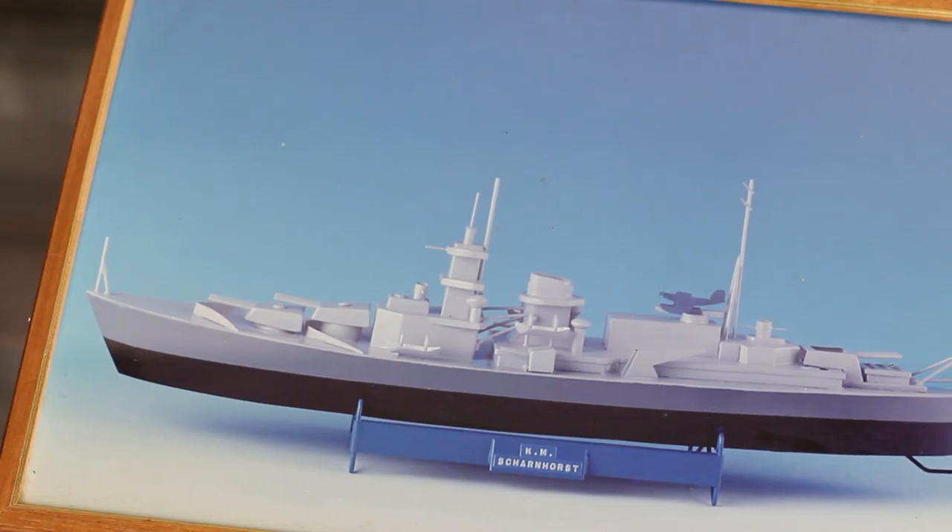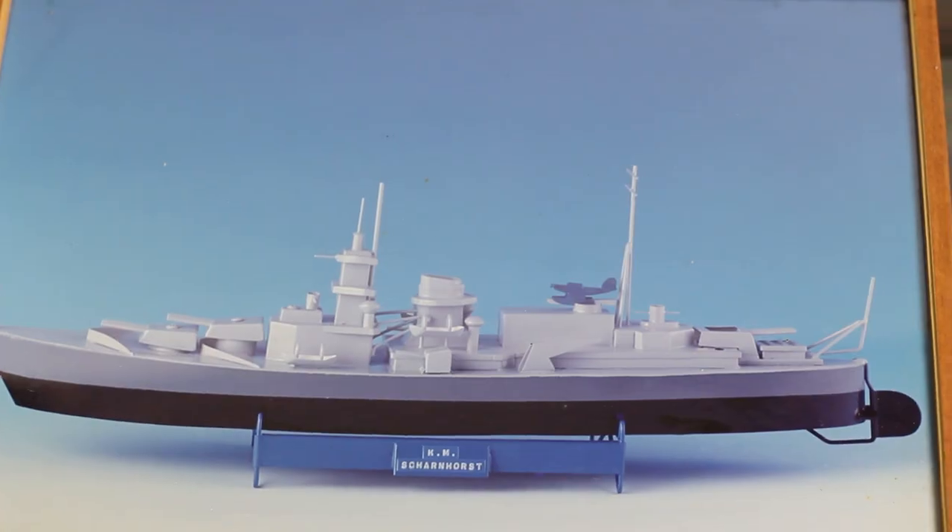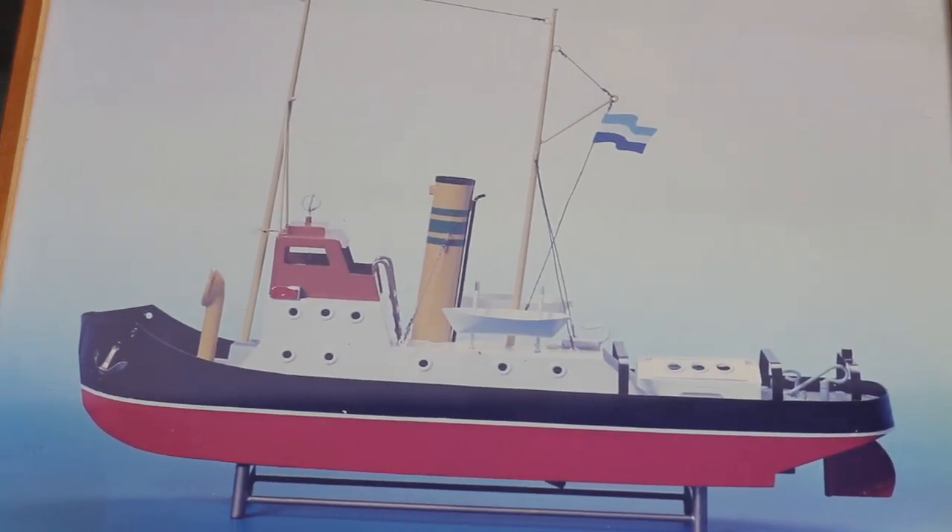We also accepted commissions from anybody wanting a particular boat. I had a book where people could look through — it was a book on ships generally — and people could look through and say, 'I'd like that model for my son or for myself,' and then I would make it up for them.